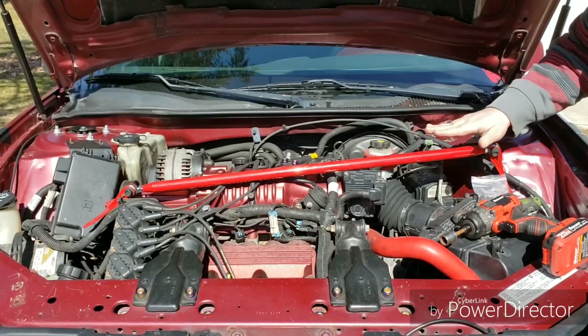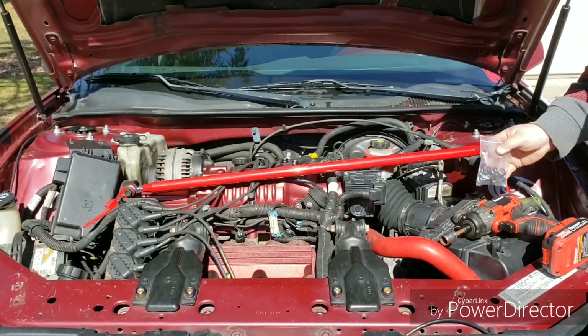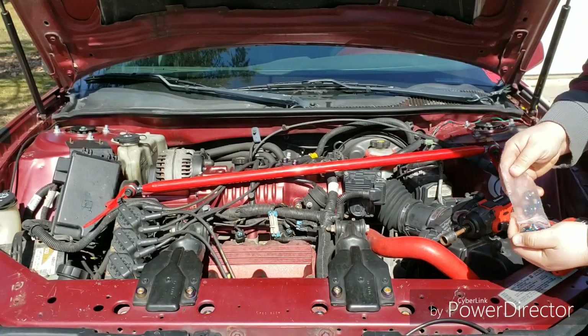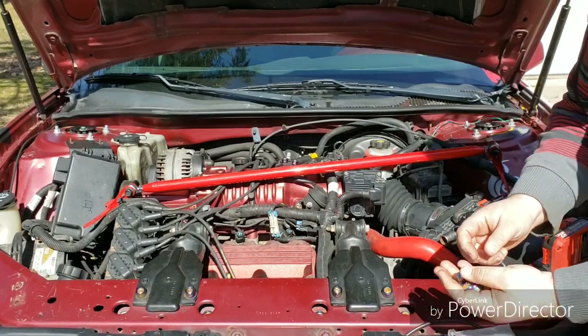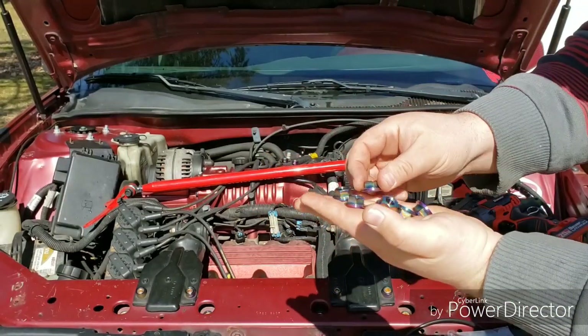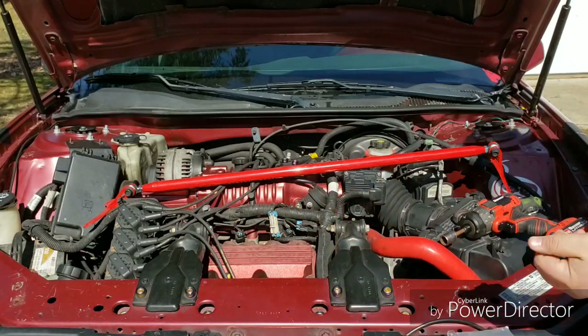Then you take the bolts off, take the bar and put it on, and then I'm going to replace some of my nuts. I got these titanium neochrome-plated nuts for these — they'll kind of dress up the engine bay.